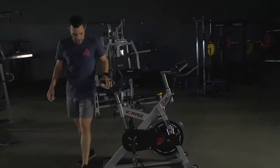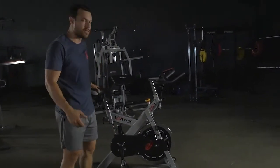So guys, there you have it — the Vortex V1200 Full Commercial Spinner.